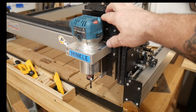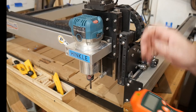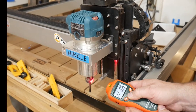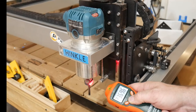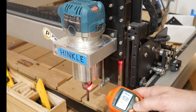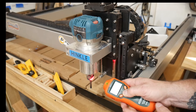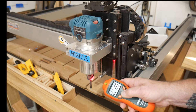At setting 4, it's supposed to be roughly 22,000 RPMs. It's reading 22,103 — bouncing between 22,100. Yeah, so we're in good shape. That's pretty accurate. Now let's see what the noise is.